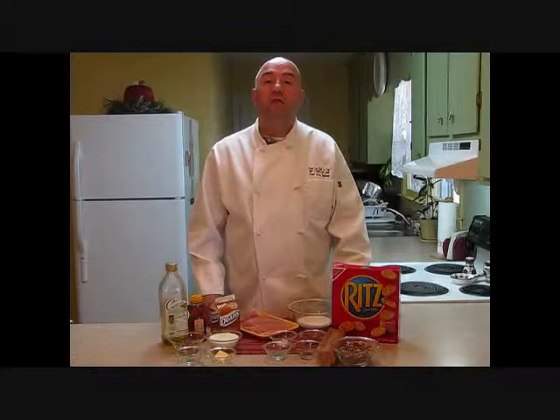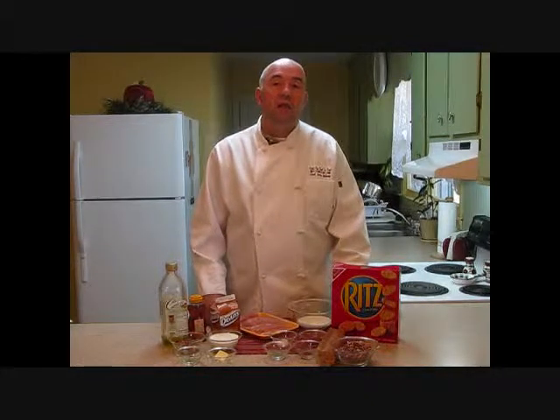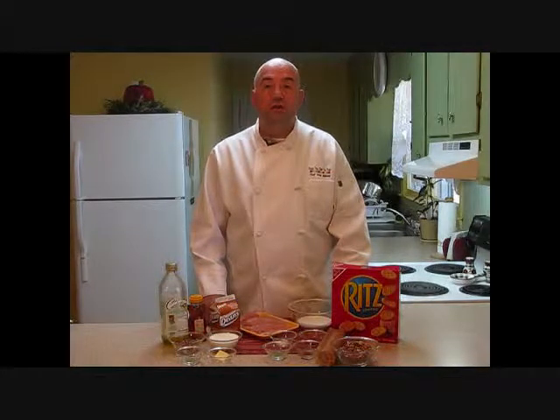Hi, this is Chef Dave Bishop of The Chef To You. Welcome to my kitchen. Today I'd like to show you how to make a pecan crusted chicken — delicious baked chicken tenders that I think the whole family will enjoy. Let's take a look at our ingredients to get started.